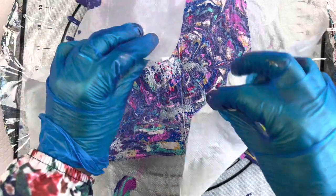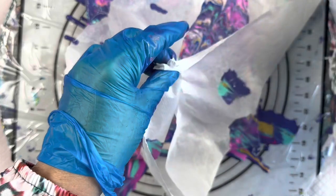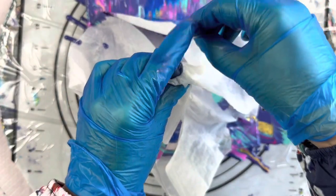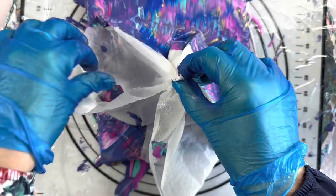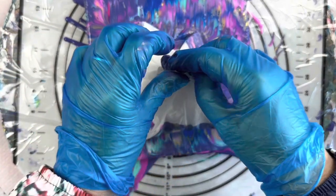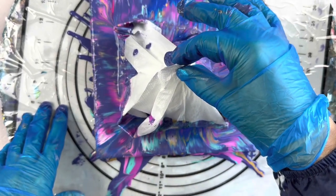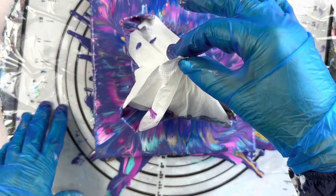Now we're just going to take each corner and bring it up into the centre — the other one up, and now each of the other corners up into the centre. Try not to wiggle it around and move it too much; the more you wiggle it the more it skews. Now hopefully I'm in the centre and I'm just going to try — try being the operative word — to lift that straight up.